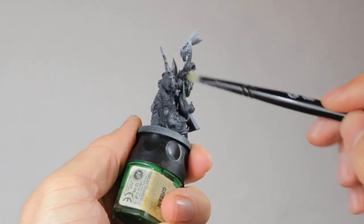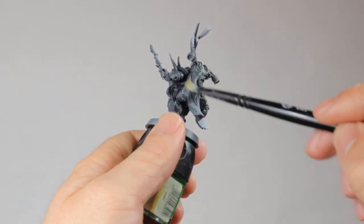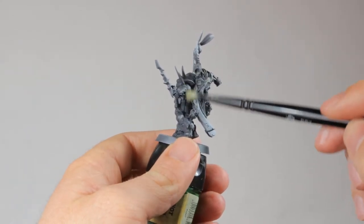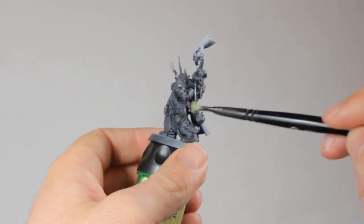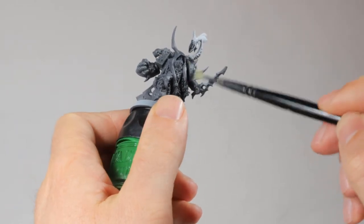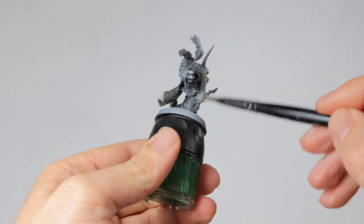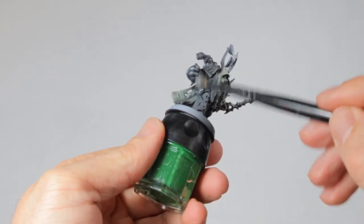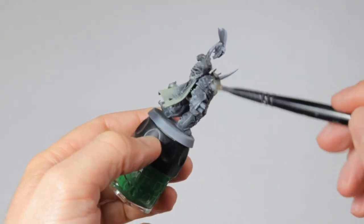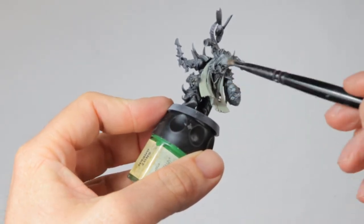Then to add that green look to the armor I'm dry brushing with iron rack skin. This is a very desaturated green that gives a sickly look, and I'm dry brushing all over the armor. I'm also painting the cloth of the hood and the cape with the same paint. Then I dry brush lightly all over the armor with gray sear. This will dull the green down a bit and make the highlights pop more. It might sound counterintuitive but if you want a grimdark look you need a lot of contrast, and the bright highlights will help with that.